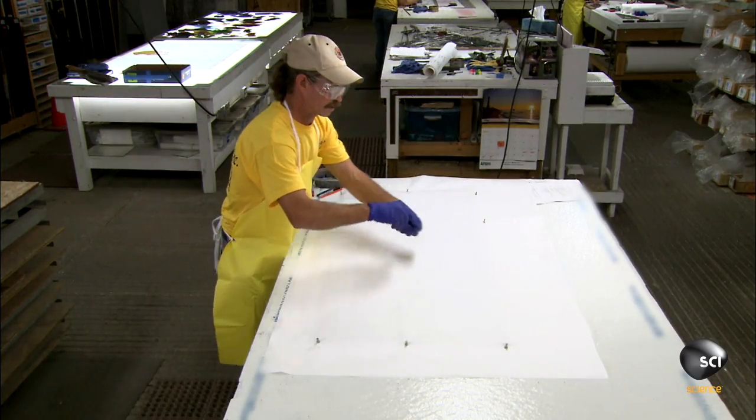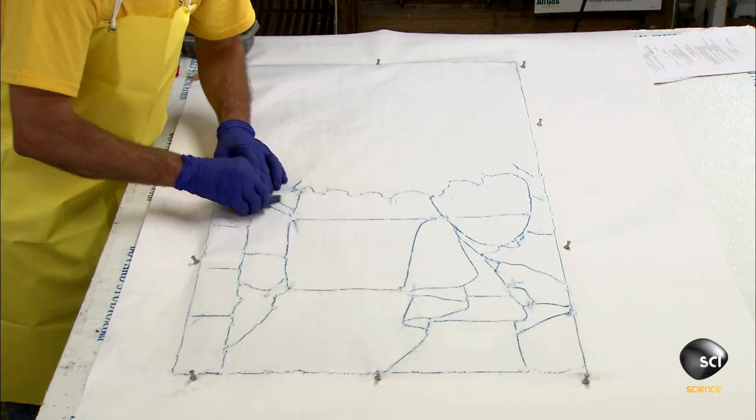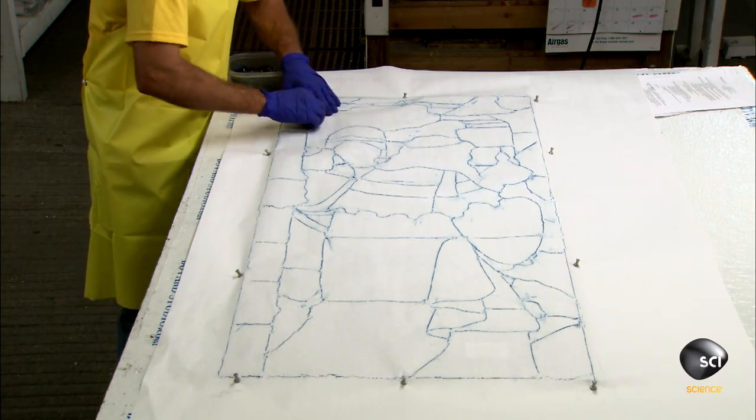First, they make a rubbing. A member of the team places a large sheet of paper over the back of the window and rubs a wax crayon over the raised lead strips to transfer the pattern of the panes.